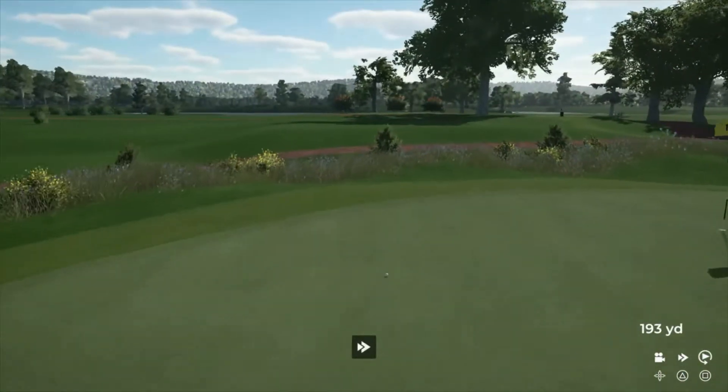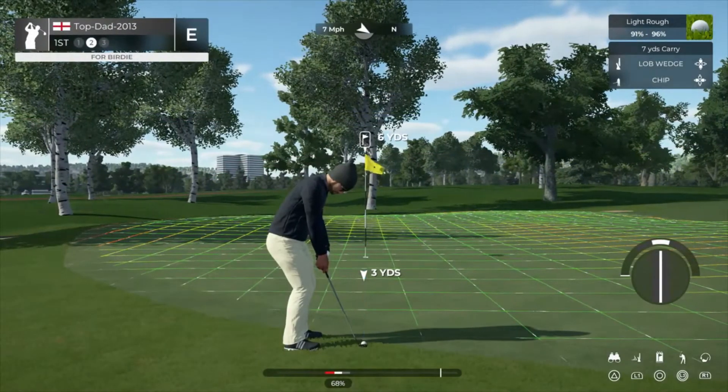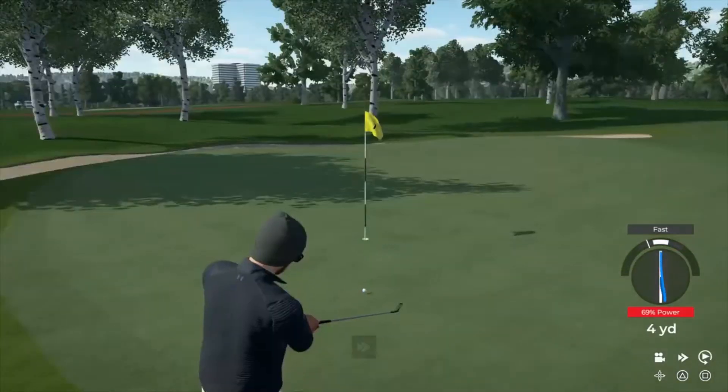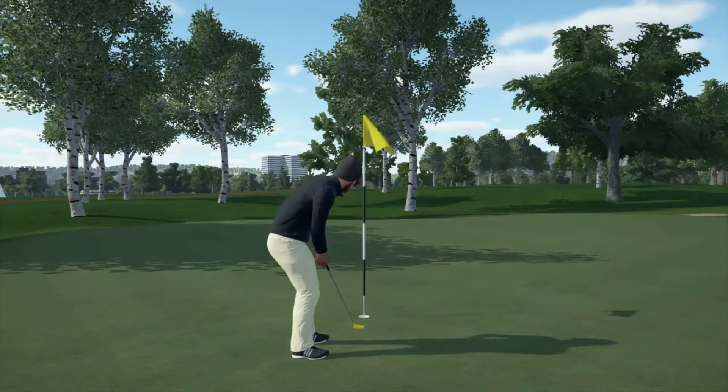Come on, bounce to the right. A little off on that approach, but that's okay. Well judged on that one. Good job in there with a par.